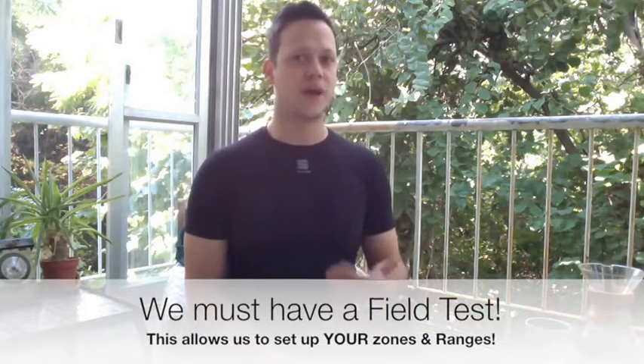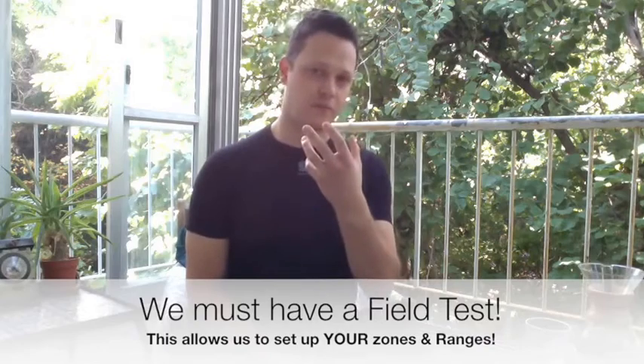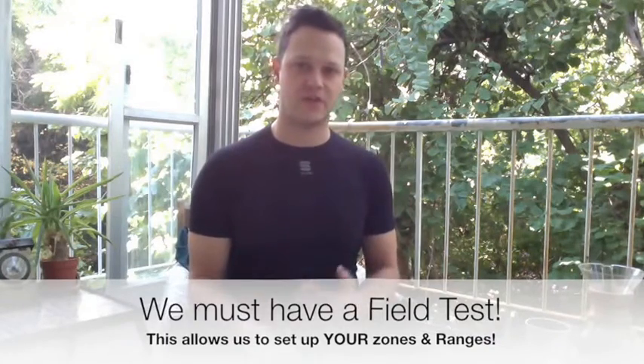For proper interval training, one of the most important things is to execute a field test. There are also laboratory tests where they hook you up with a mask for expired gas analysis and a metabolic cart. I'm trained in how to do that. However, the field test gives very similar numbers to the metabolic test. High-end athletes need the metabolic test to examine expired gases and how fueling with more carbohydrates affects performance, but we don't need that for the average person.